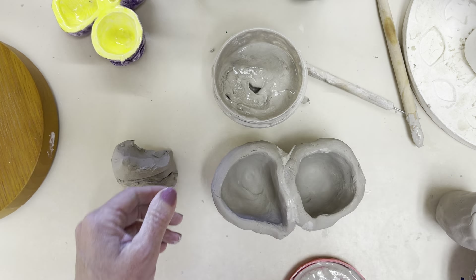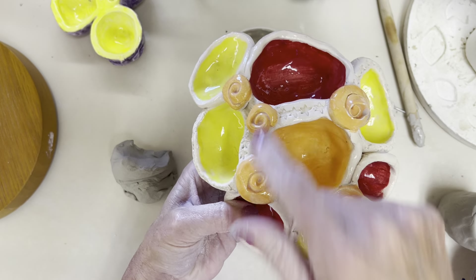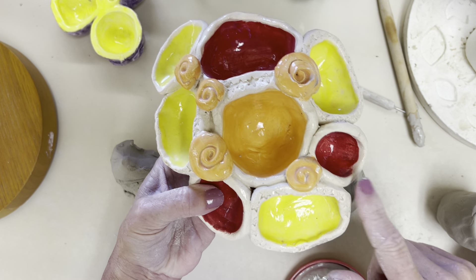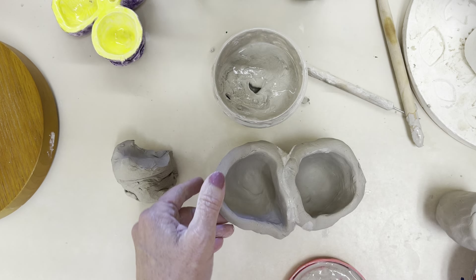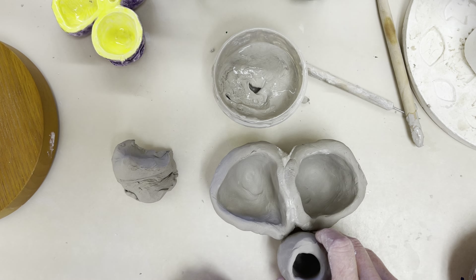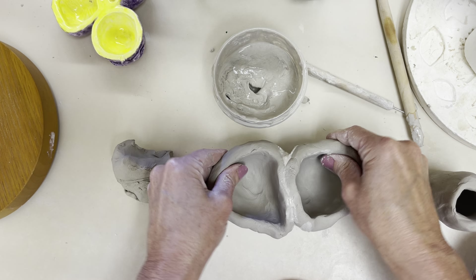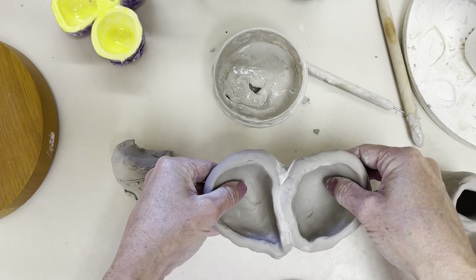How could I add texture to this? I could add some pieces up on top like this, or press in some stamps around the edges. It's kind of up to you — you've got to figure it out. Maybe these are going to be eyes and then maybe I'll have a third one that's like a nose and a mouth. But that is how you would blend if you're going to join the pinch pots.